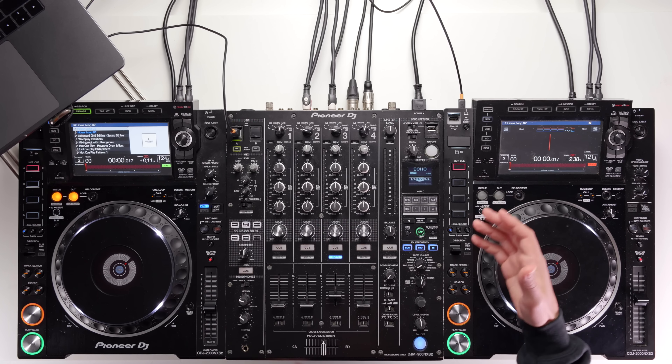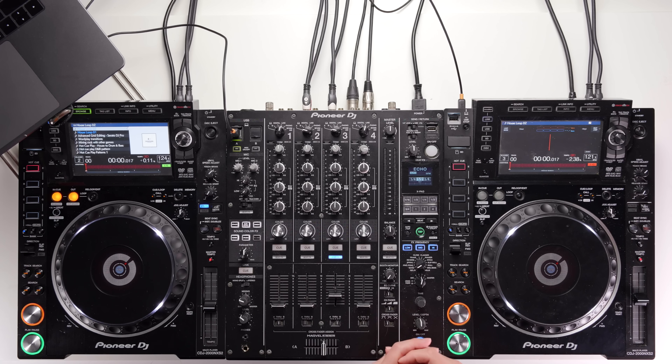It is a bit of an adjustment going from a controller to a CDJ/DJM setup, but as long as you know how to get set up, don't try to do too much in your first DJ sets — just use the basic features and get comfortable with the layout, then you'll be away. Thank you so much for watching, I hope you've learned something new. Good luck to anyone doing one of their first DJ sets in a club soon — make sure to comment below if you are. I'll see you in another video very soon.